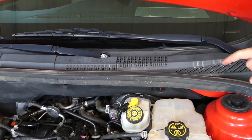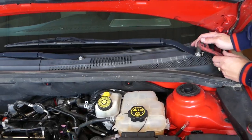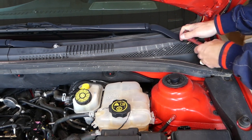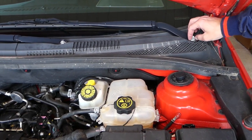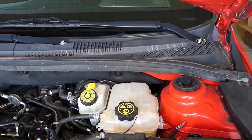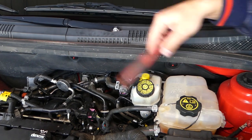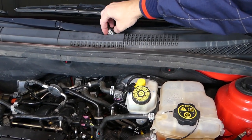Now we have two nuts — one here and one over there — that we need to remove. Use a 15 millimeter socket. We're going to remove the nuts now. Once you get them loose, they come off by hand really easily.